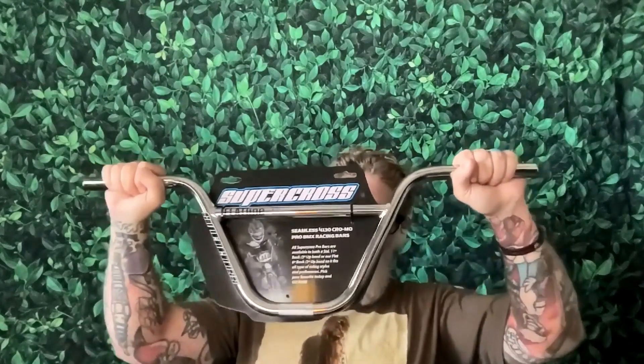I bought these even though I'm sponsored by Supercross — I was listening to the episode, saw that they had some, wanted to try them out, so I went online and bought them. I'm so excited to put these on my bike. The two-piece bars are my favorite. Growing up, my favorite handlebars were like the knee saver bars — the Peregrine Q bars, the knee savers from Haro, the Low Drags from Hoffman. I really liked that style of bar.